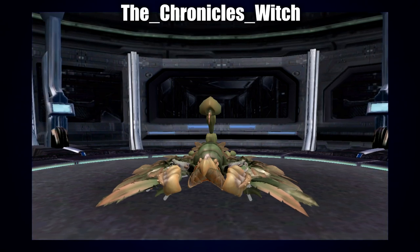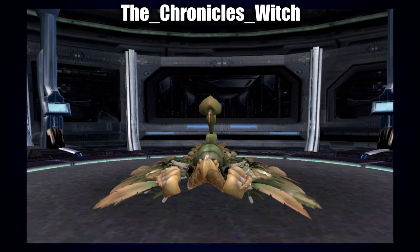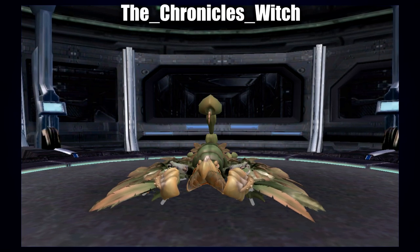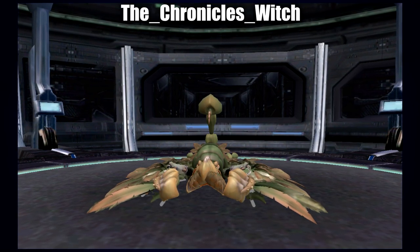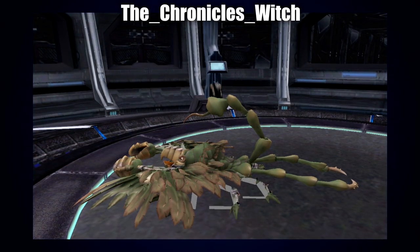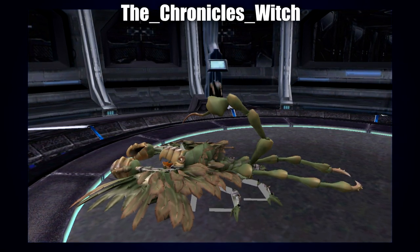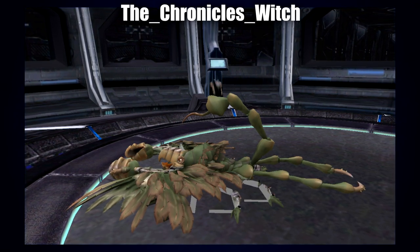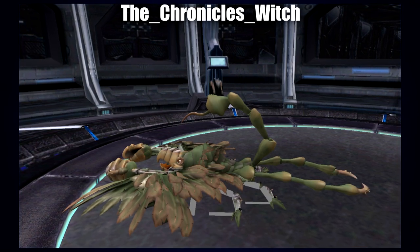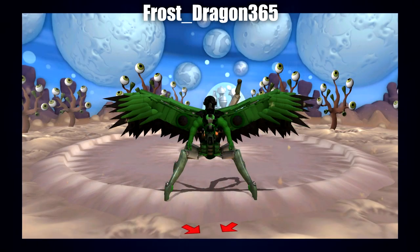Up next is another Spore creation by The Chronicles Witch. My first impression is that this one could fit through very very small gaps, which is kind of terrifying — just how close it is to the ground. I can tell it's more of a land dweller and I almost imagine it being some kind of sand creature that can burrow and camouflage. I also really like the variety of limbs: typical scorpion limbs as a base, then large wings with great big pincers, a beak head which is quite an interesting touch, and two very large thin legs coming out the back.